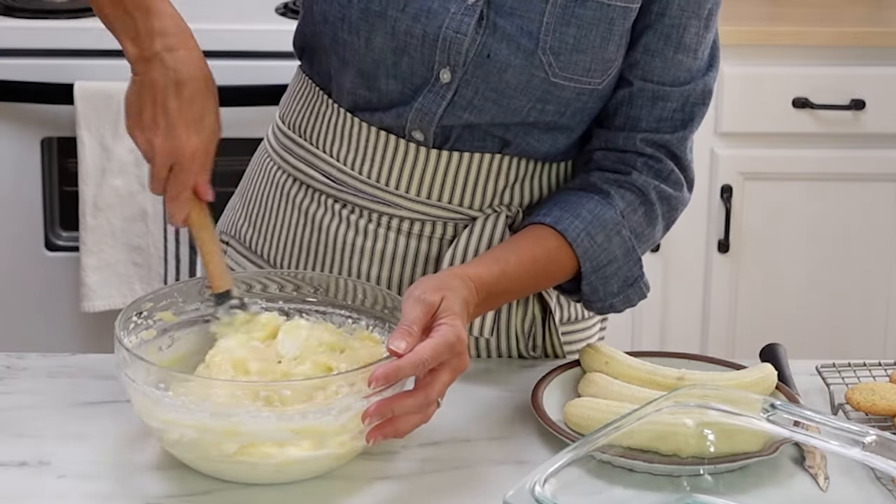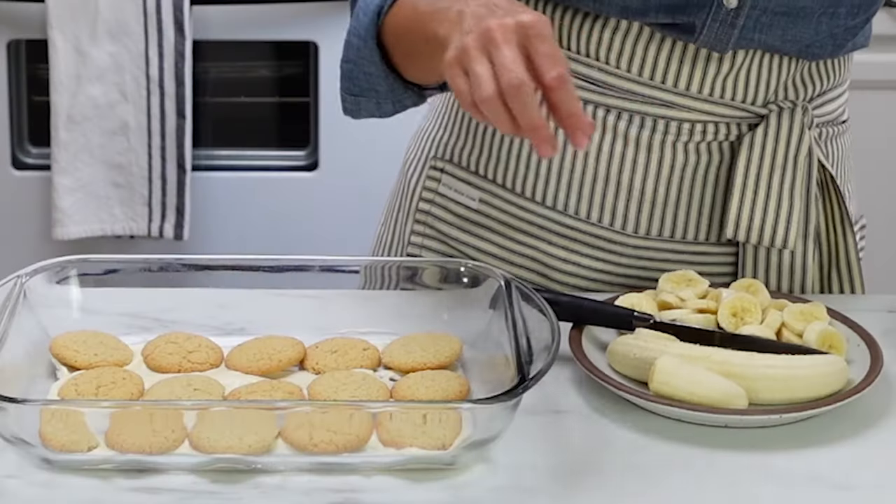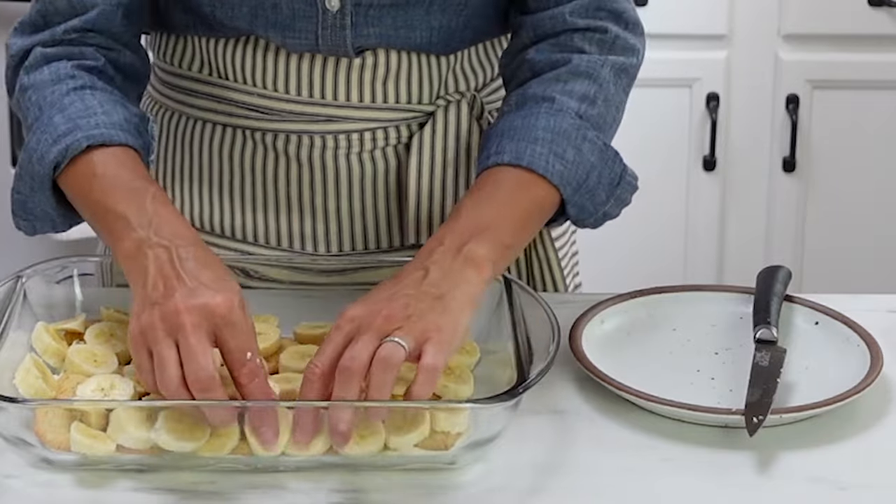All that's left to do is put this together. Fold the vanilla pudding into the whipped cream mixture — make sure the pudding is completely cool before mixing. Pour it in and use a spatula to gently fold together. Streaks of whipped cream are fine. In a 9 by 13 inch baking dish, layer vanilla wafers, then bananas, then the pudding-whipped cream mixture, and keep layering until you're out of ingredients. Cover with cling wrap, stick it in the fridge for a few hours, and let it meld together.